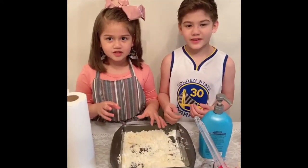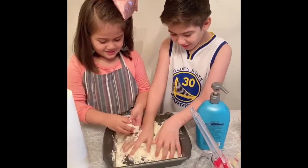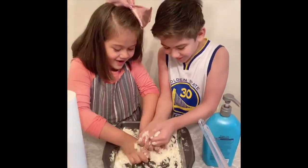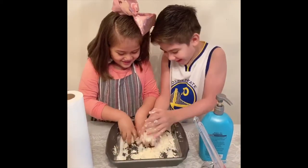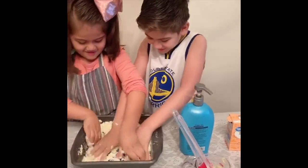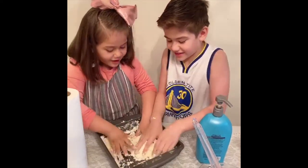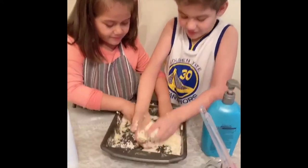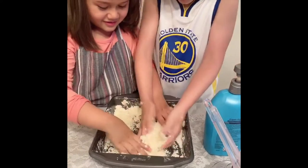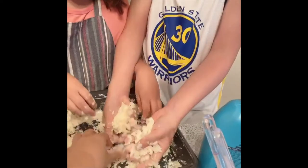We prefer mixing it with our hands. Dude, this actually feels like snow! Oh my god. You have to mix it good. It even smells like conditioner and baking soda. Is it mixed properly? Yeah. Does it feel like snow? Yes. Oh yeah.